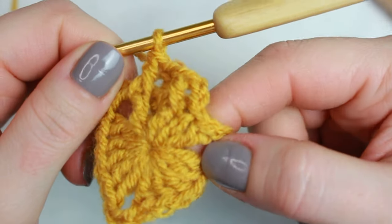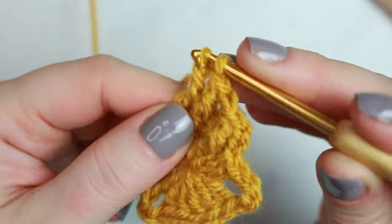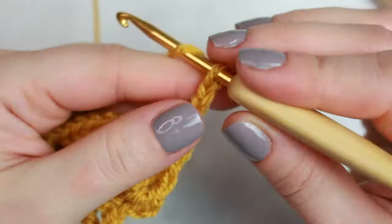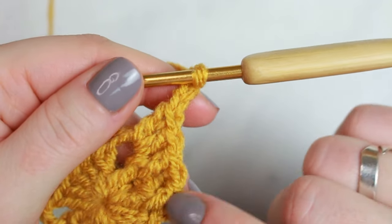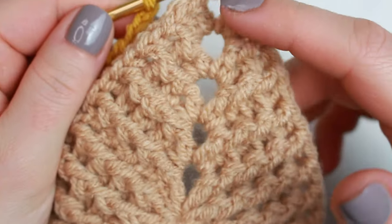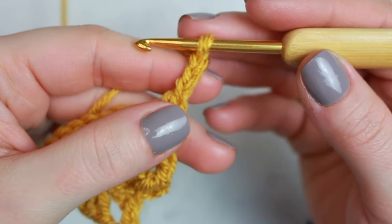We still have one more stitch — double crochet number five at the end. When you get into the chain three corner, do two double crochets, then a chain of three. You can also choose a chain of two or chain of one for the corners — fewer chains will close the gaps a bit more. I liked how it looked with a chain of three, so I'm going with that.